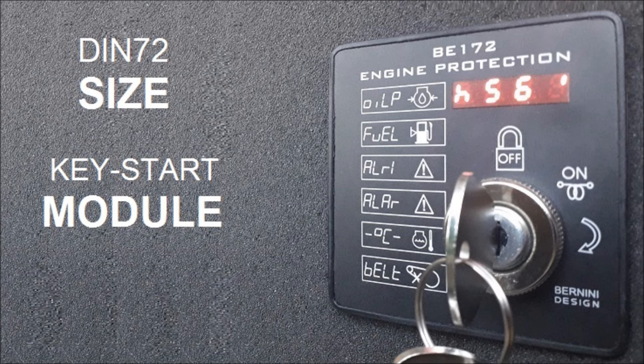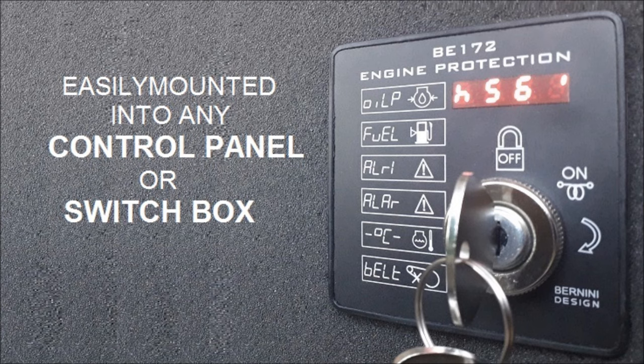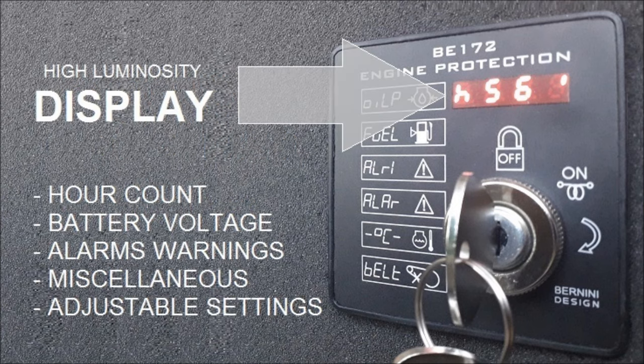The B-172 is a compact key start and protection module contained in a 72 by 72 millimeter size steel box. It features a high brightness white solid state display capable of operating between minus 30 up to plus 70 degrees Celsius. The display indicates battery voltage, hour count, adjustable settings, alarms, warnings, and miscellaneous information.